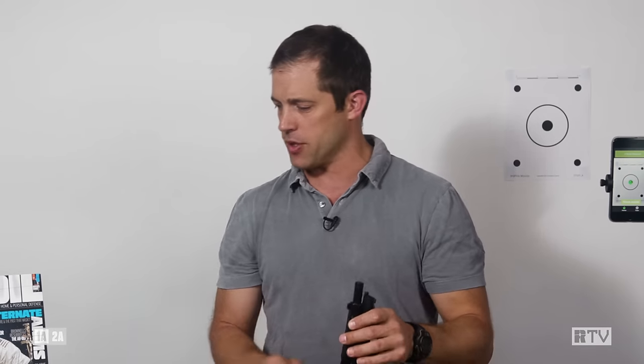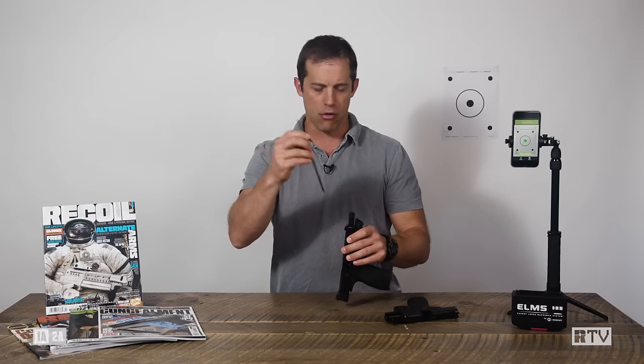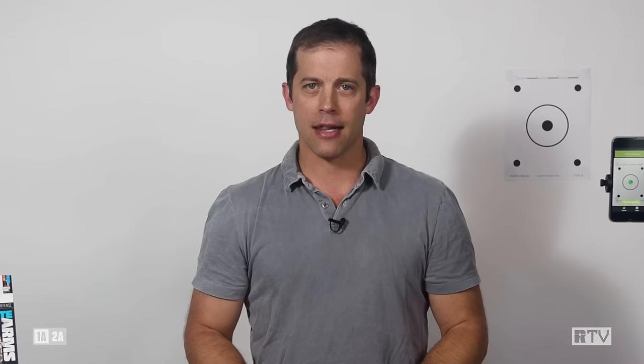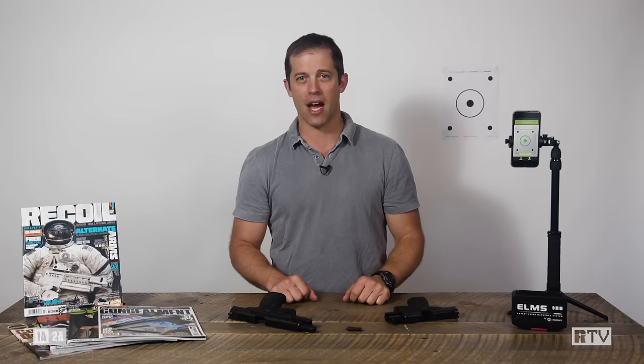When you're done, you just need a cleaning rod or some other dowel and gently push the device out of your chamber — it comes right out. You can use it over and over again. What a great investment. In our new normal, the Expert Laser Marksman System from G-Sight gets two thumbs way up. I'm Billy Burtzel and we'll see you down the road.